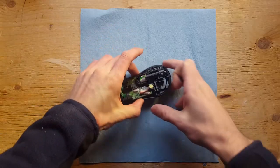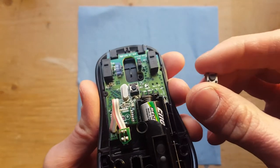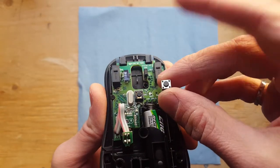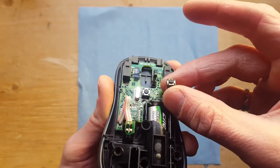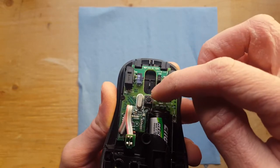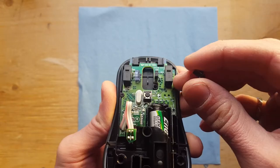So we might have to replace the switch here. I don't know if I have this exact switch, but I do have a box of these on my shelf. And I'll be darned if they don't look pretty similar. So I'm thinking maybe I desolder this guy, check out what the wiring is on it, put this in and maybe you have a working mouse.